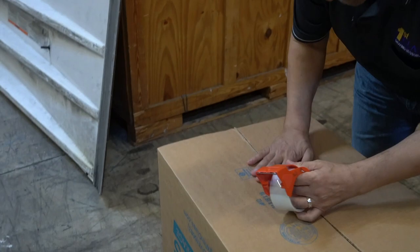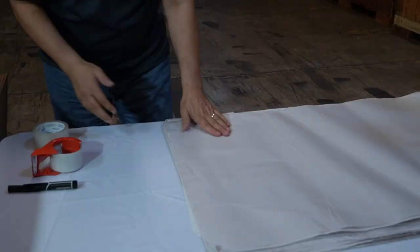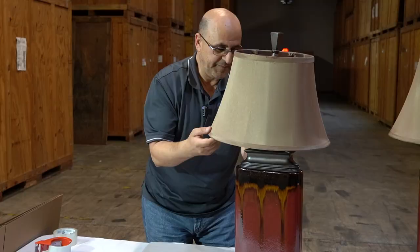I'm going to use a large box for these because the lamps are a little bit tall, so the medium won't do it. You do want to give the bottom a little bit of a cushion — some crumbled paper would be just fine.